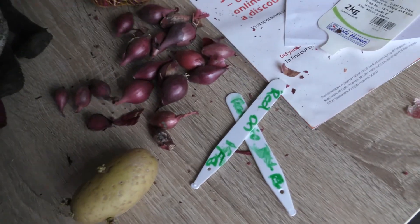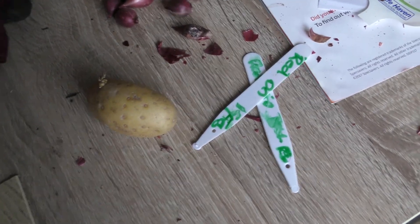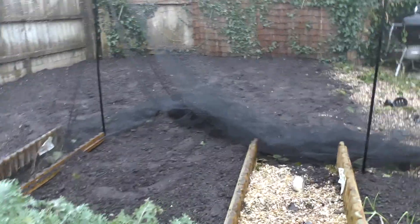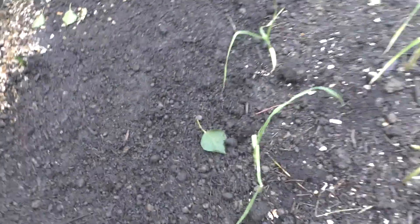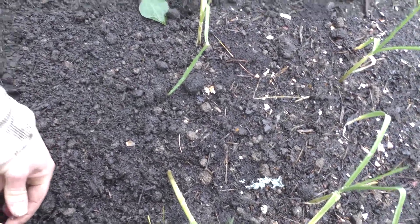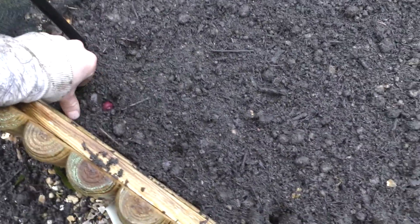I've got a few red onion sets and I'm going to pop them in the ground next to the spring onions. The beds are looking really nice and well fertilised — I still need to do one and I've pretty much levelled out the back. I'm going to try my luck and plant a few of these in the ground about four inches apart, getting about three rows in.